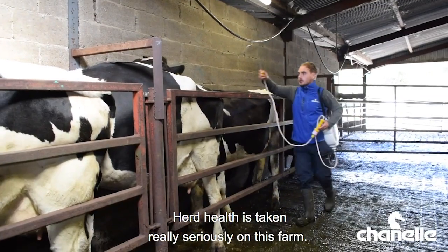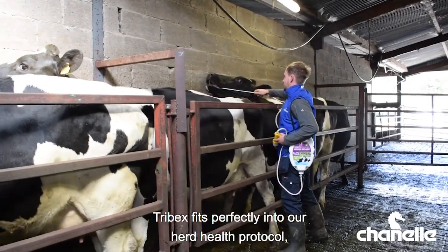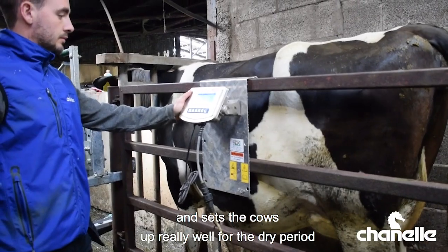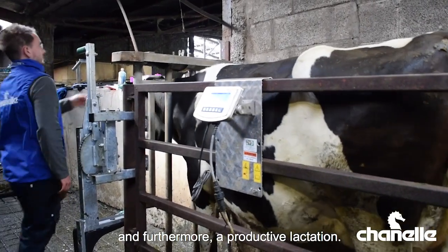Herd health is taken really seriously on this farm. Tribex fits perfectly into our herd health protocol as it kills all three stages of fluke and sets the cows up really well for the dry period and a further more productive lactation.